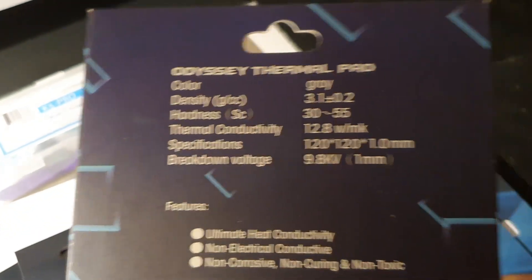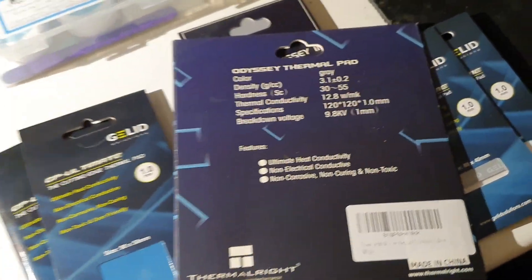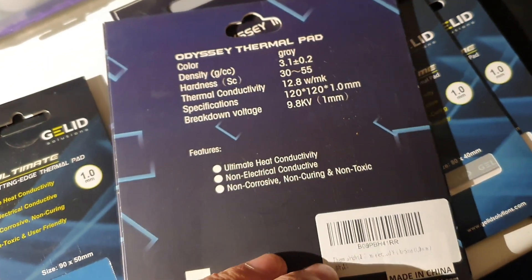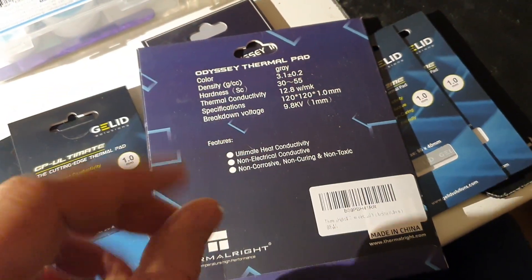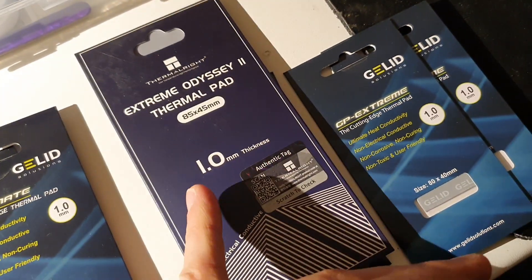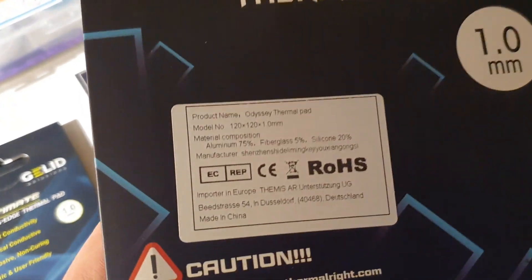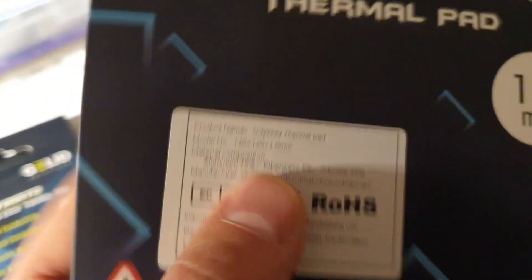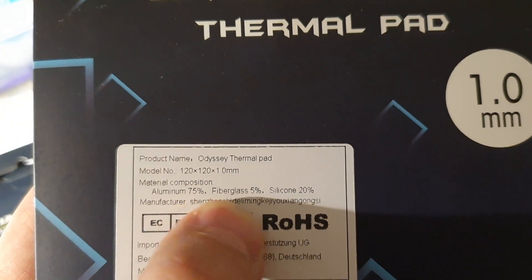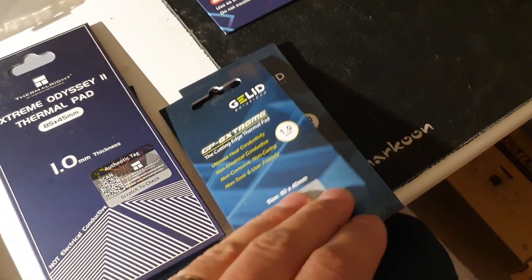I watched a channel called Igor's Lab — maybe you know it. He tested these thermal pads, different ones, and showed that the 12.8 watts or 12 watts ones are a bit softer, and maybe this is going to help us. Probably the ones with 14 or 15 watts are a bit harder and maybe not going to help as much. You can see the composition: aluminium 75%, fiberglass 5%, silicone 20% — and I guess it's almost the same for the Gellit ones.